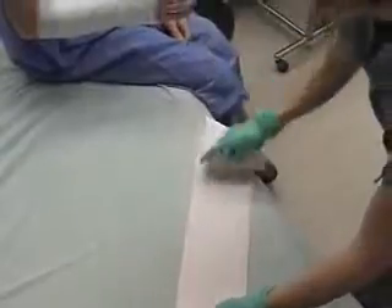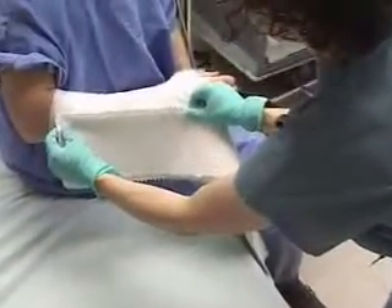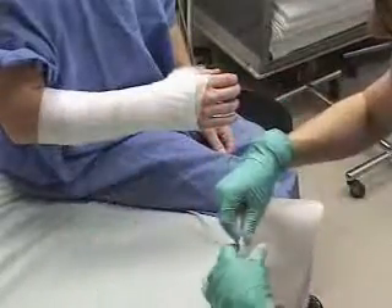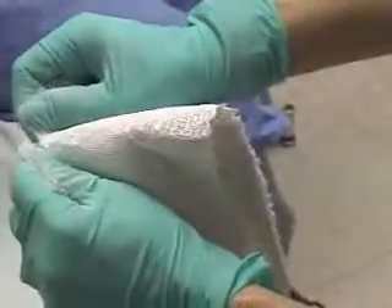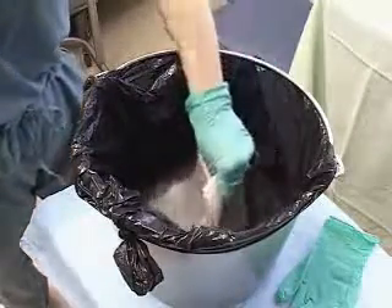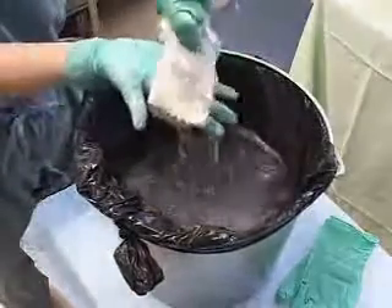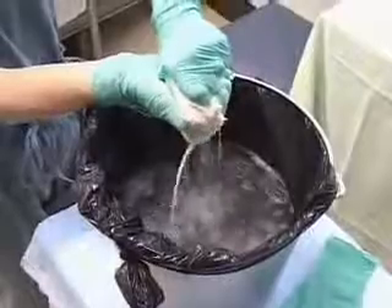The simple volar slab will require 8 to 10 layers of plaster slabs. We measure for length against the arm and tear to fit. The plaster slabs are immersed in the warm water and squeezed in a rough accordion. The less water in the material, the more quickly it will dry to shape.